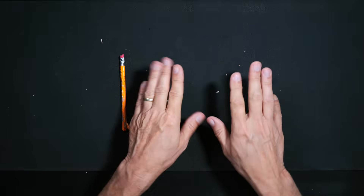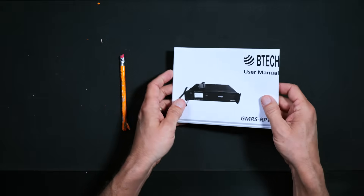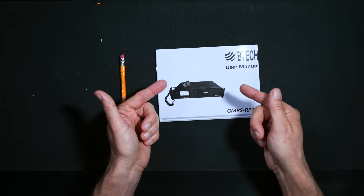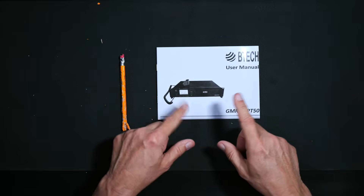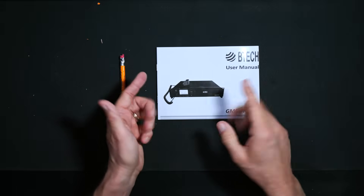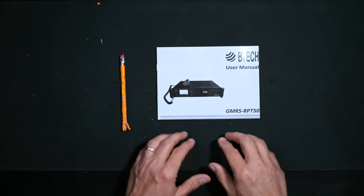When you purchase the BTEC GMRS RPT50 in its humongous box, you'll receive a user manual — very well written in perfect English, as one would expect, as BTEC is based in the heart of these United States, right in the city of Dakota. The manual is 31 pages long and does a good job describing all the repeater's functions and menu system. However, the manual does not teach you what GMRS is or what a repeater is, nor should it, because you should know that before purchasing a very expensive GMRS repeater.